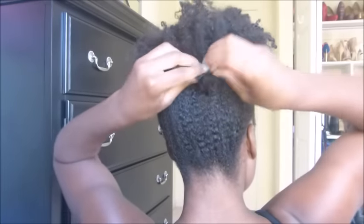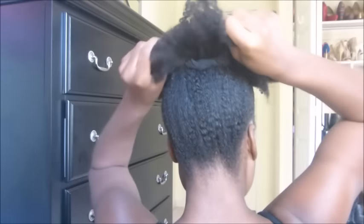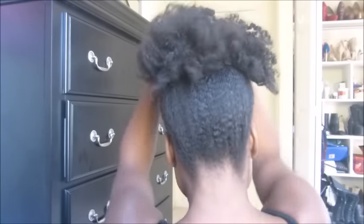Once you get your puff where you want it to be, you're just going to tighten up and make a knot at the back and tuck everything in. Next, you're going to fluff with your hands and with your pick to give your hair some volume.